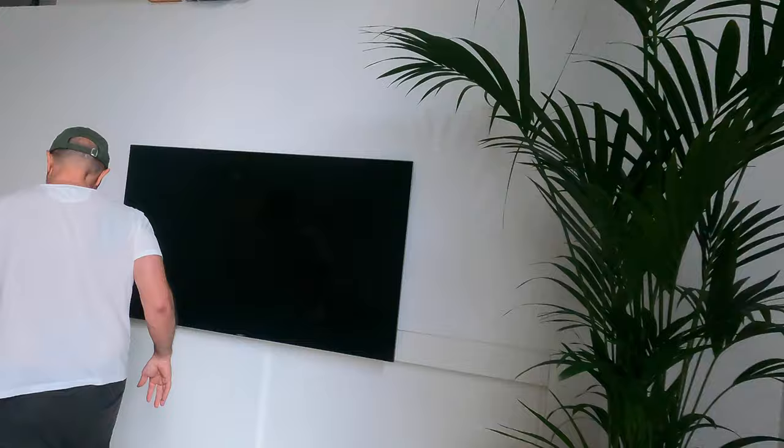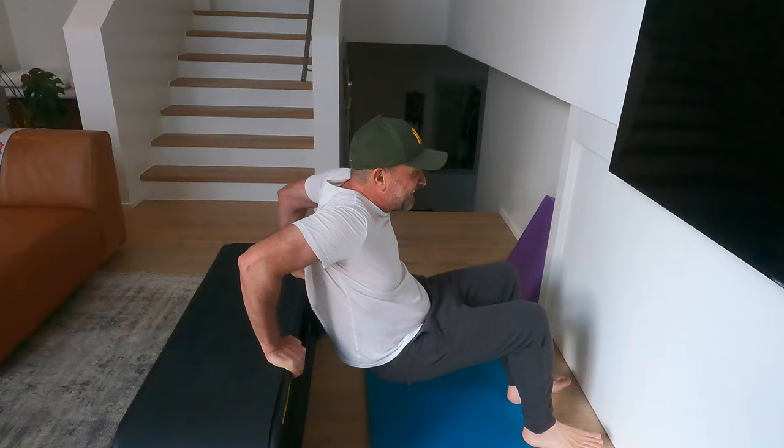Alright guys, last exercise — give everything now, full power! We will do bench dips: very easy one, but give all the power you have left. Let's start — come up, down and up, down and up.